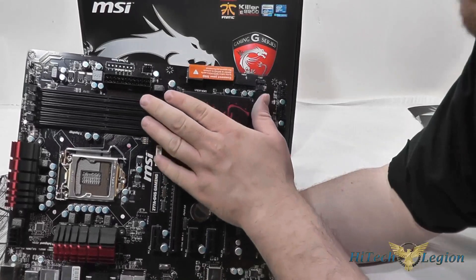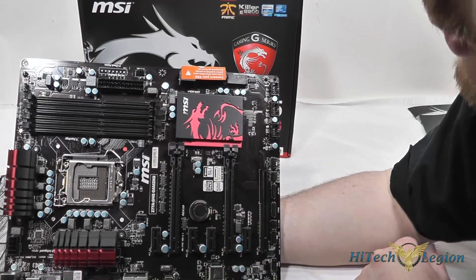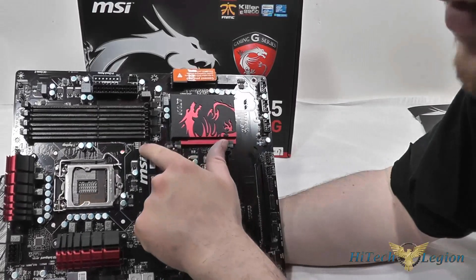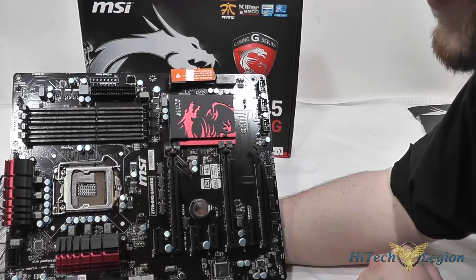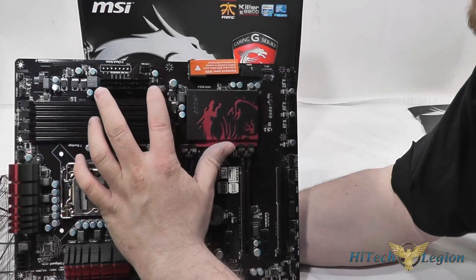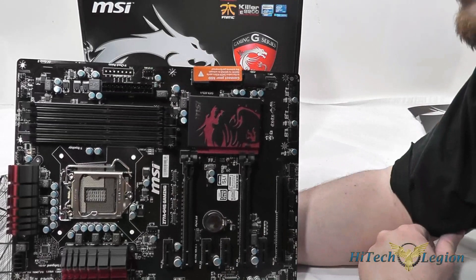Here are the DDR3 slots, DIMM 1 through 4. The channels aren't color coded but are marked on the board — slots 1, 2, 3, and 4. You'll populate DIMMs in slots 2 and 4 first if you only have two chips. The 24-pin ATX power connector is here, along with voltage checkpoints right along the side next to the power connector.